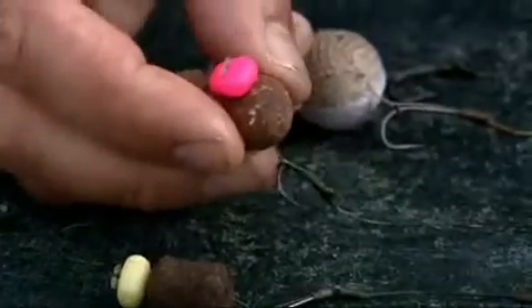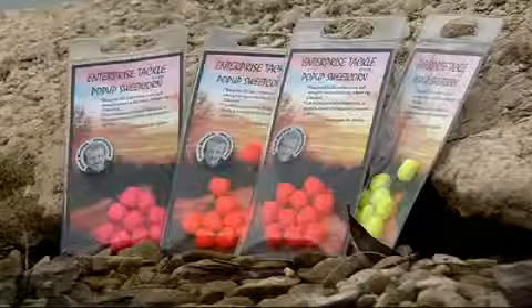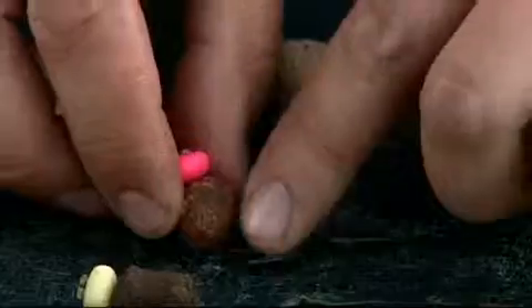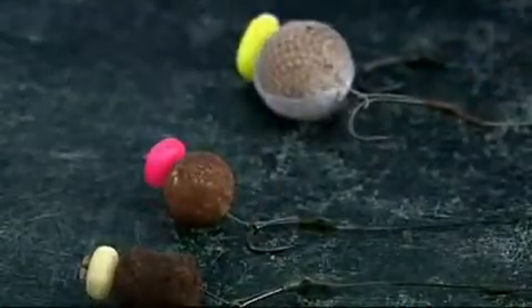A lovely bit of pink on the end there — there are loads of different colours you can get, and some places just respond to certain colours. What this is doing in every situation: imagine the fish are coming into the swim and you've got loads of boilies out there and they're sifting through different ones. There's a little tiny pinhead of colour in the middle of the baited spot. More often than not that's going to attract them — the fish come in, 'oh, what's that?' They pick that one up and it's attached to the hook. That's why colour is so important.